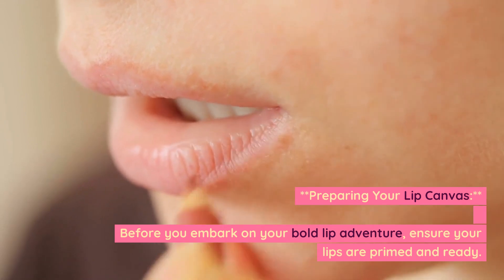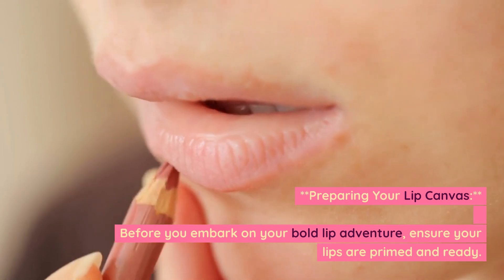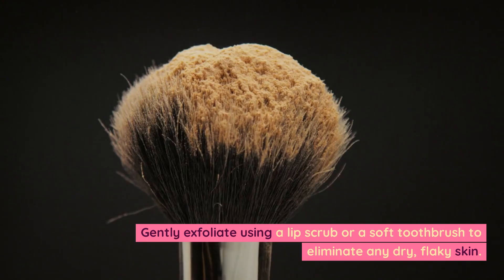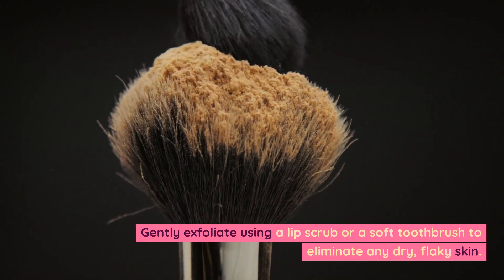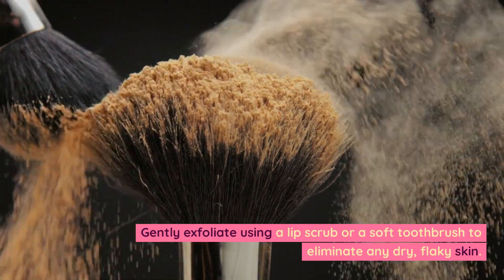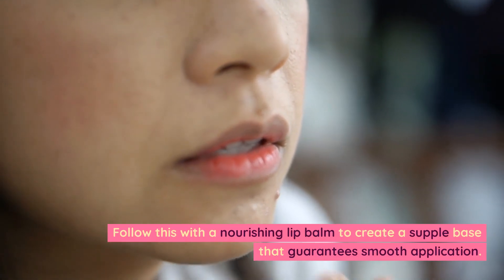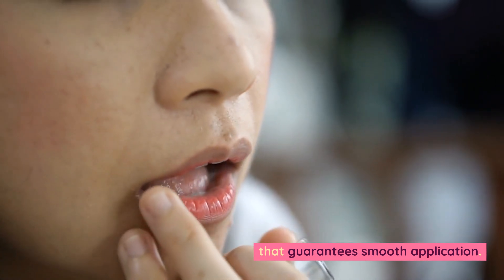Preparing your lip canvas. Before you embark on your bold lip adventure, ensure your lips are primed and ready. Gently exfoliate using a lip scrub or a soft toothbrush to eliminate any dry, flaky skin. Follow this with a nourishing lip balm to create a supple base that guarantees smooth application.